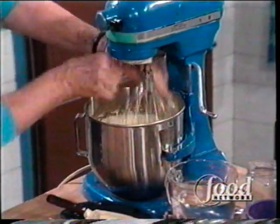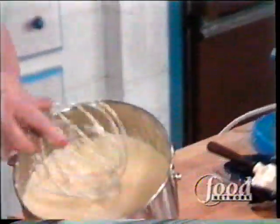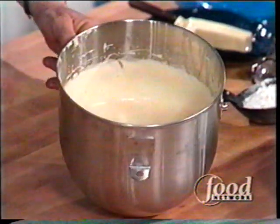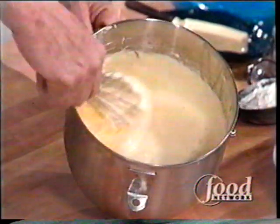Here are the eggs beaten up in my super duper machine. I've got six whole eggs and one half cup of sugar in here, and you want to beat them until they really form the ribbon.